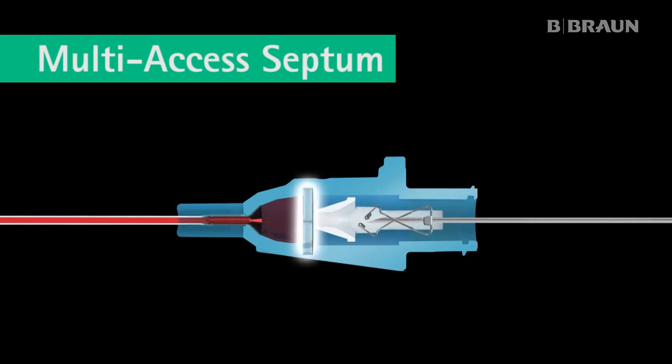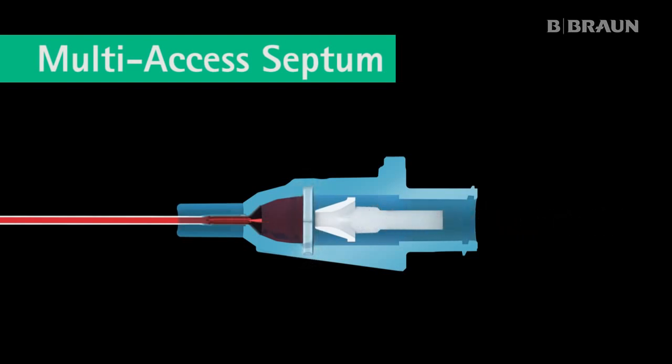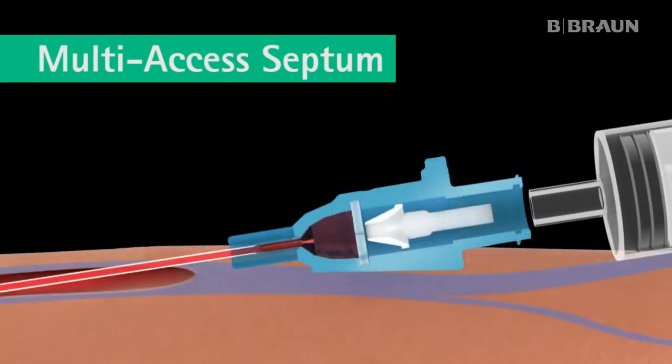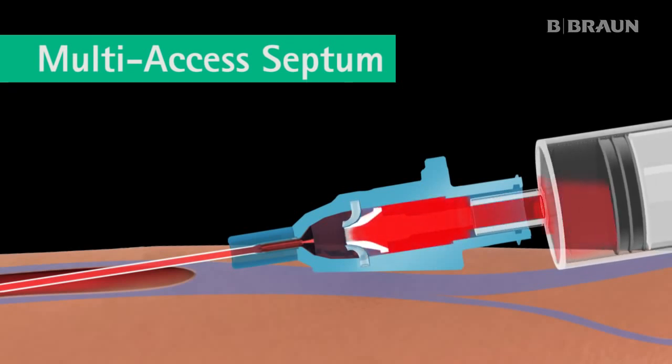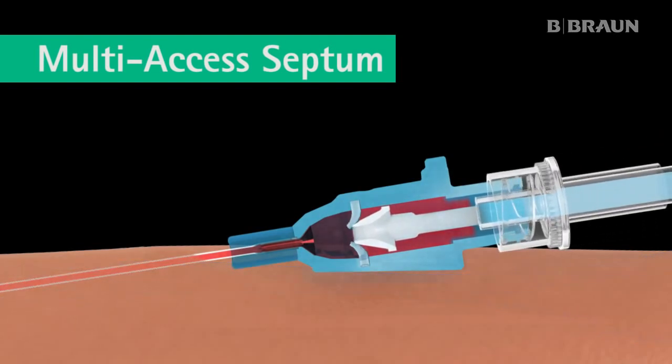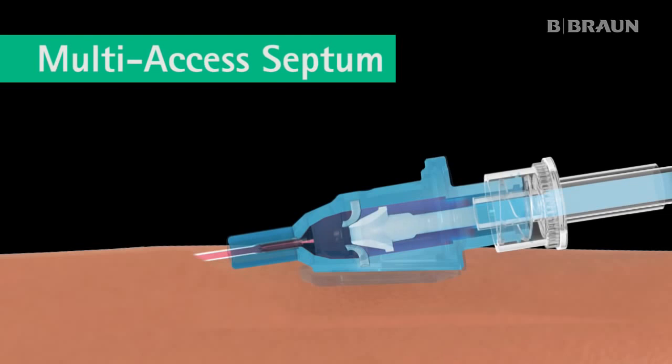As the needle is withdrawn, the multi-access septum closes, controlling the flow of blood from the catheter hub. When a luer connection is made, the multi-access septum opens, allowing flow in and out of the catheter. When a luer accessory device is disconnected, the multi-access septum closes. The septum works multiple times to help prevent contact with the patient's blood.